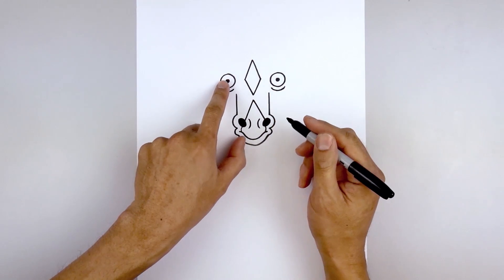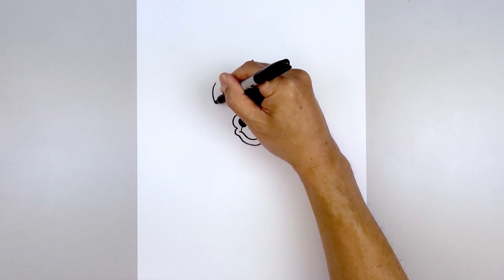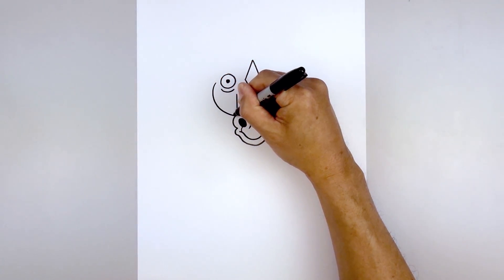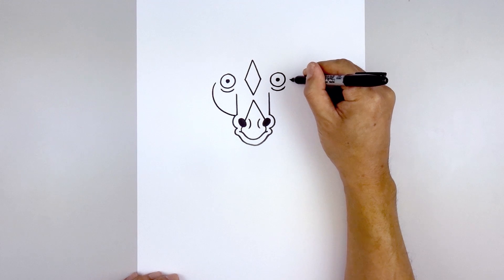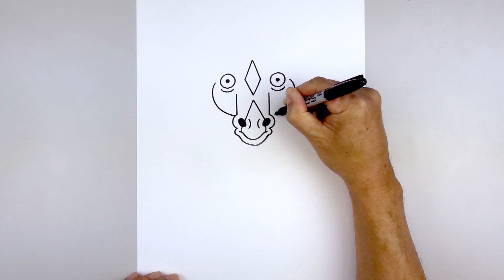Now we're going to move back up and draw on the cheeks. From the left eye, we're going to step out and curve out the cheek. Round it out and then just pull that in behind the muzzle. Just line this up on the right and curve out, down and then bend that in.